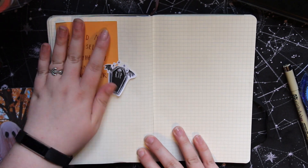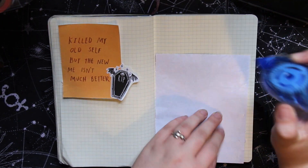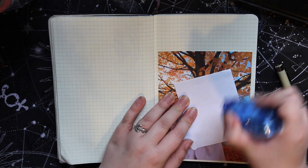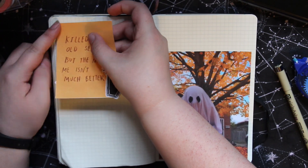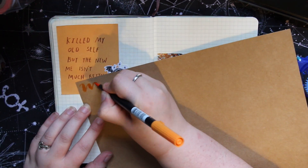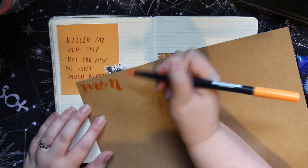Starting this week, I'm using some pictures from Tumblr. This one is a ghost, and then the other one is a quilt that says 'killed myself but the new me isn't much better.' I just really liked it. I added some of that Halloween clip art again with the coffin that says RIP.